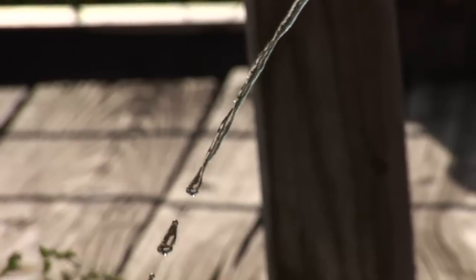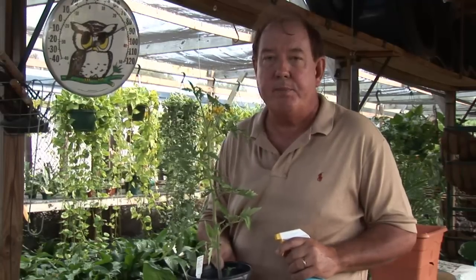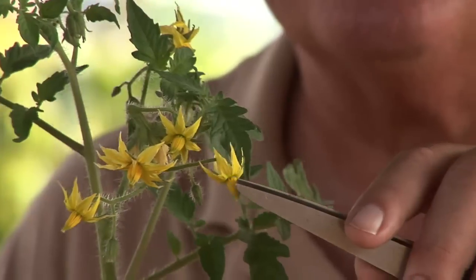Hi, I'm Stan DeFreitas, Mr. Green Thumb. Well, there's natural ways to keep the bugs off your plants. One of the things you can do is just take a hard stream of water and give your plants a little bath from time to time. That may help. Also, checking them on a regular basis.